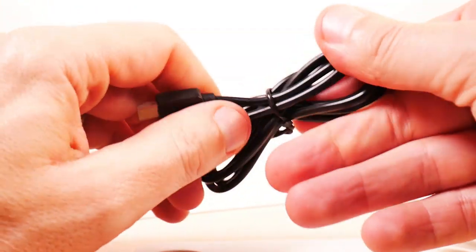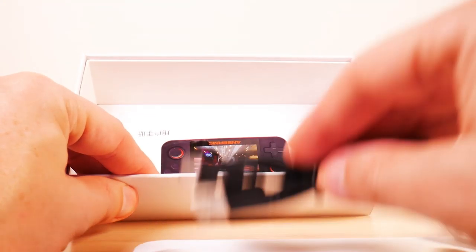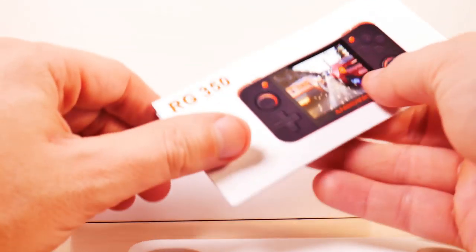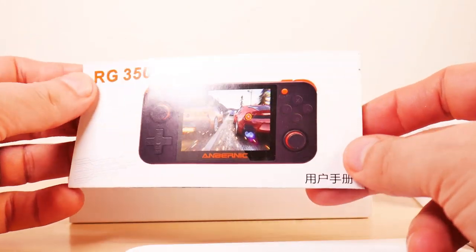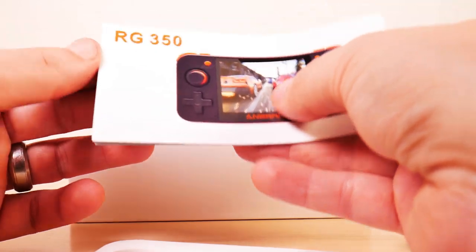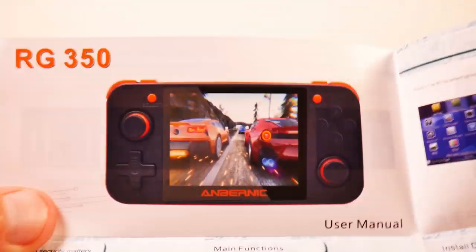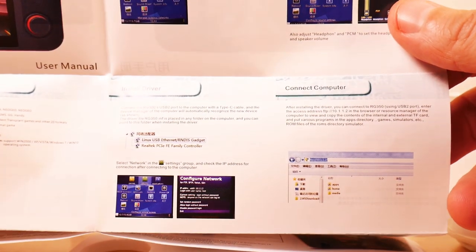There's a USB to USB-C charger — nice and thick, should charge rather quickly. I haven't run into many devices that don't charge well on USB-C. Here's the manual, in color and in Chinese — opens backwards from an American point of view. As usual there are screenshots of the OS. There's very little chance I'll keep the original image on here, and if I don't like it, it's not going to stay.